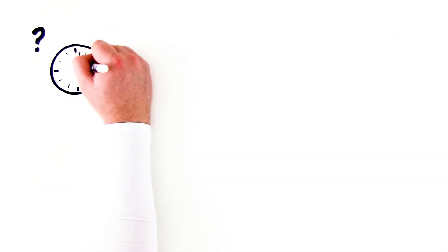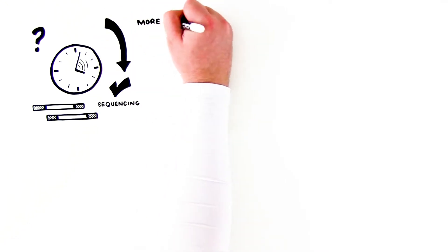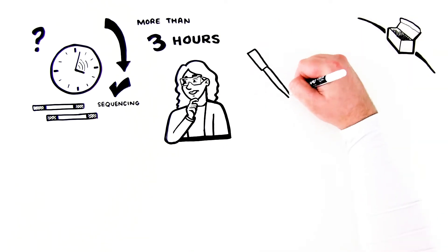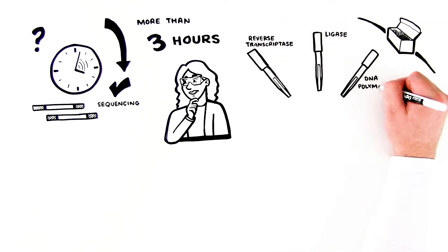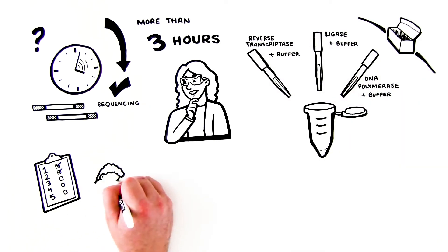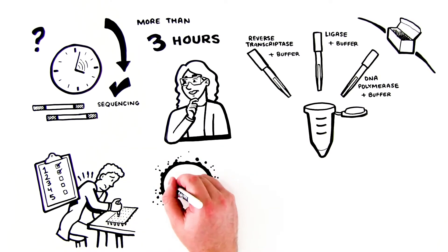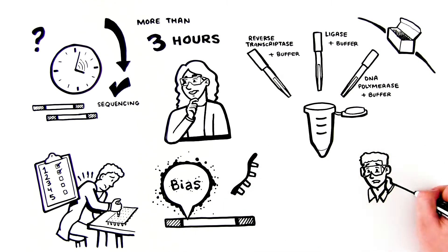How many hours does it take to construct an RNA-seq library that is ready for sequencing? If your answer is more than three hours, you may want to reconsider your approach. Most commercial RNA-seq library prep kits require the use of a retroviral reverse transcriptase, a ligase, and a DNA polymerase, each requiring its own special buffer conditions. This means many pipetting steps and hours spent at the bench. In addition, each enzyme is prone to introduce bias into the library by preferentially interacting with certain RNA molecules. With these limitations, how can you trust your sequencing results?